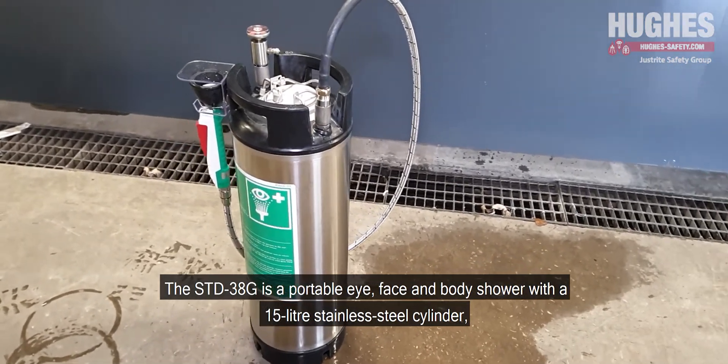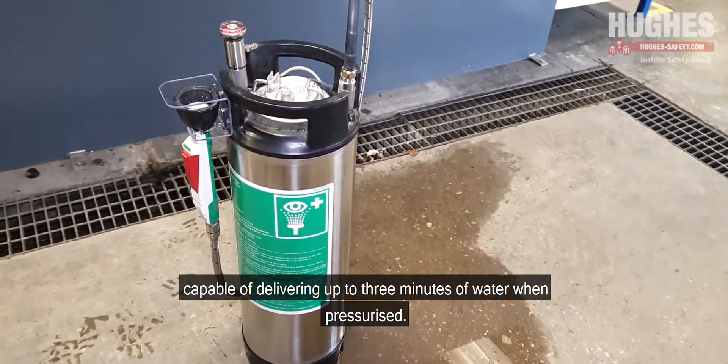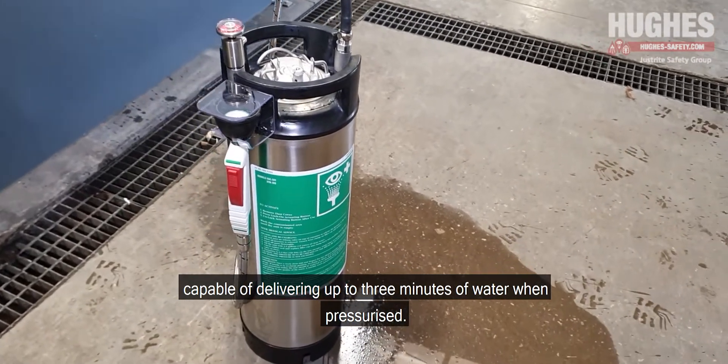The STD38G is a portable eye, face and body shower with a 15 litre stainless steel cylinder capable of delivering up to 3 minutes of water when pressurised.